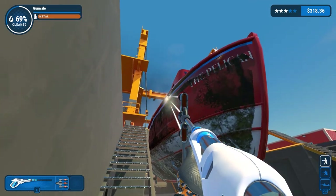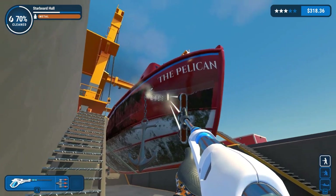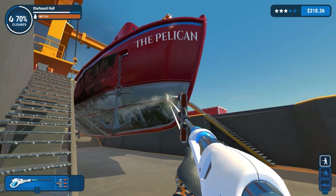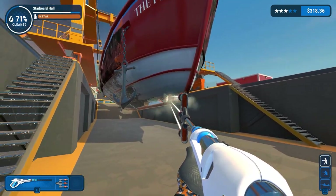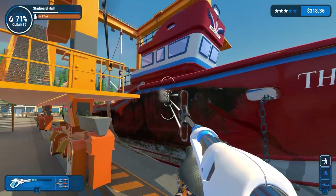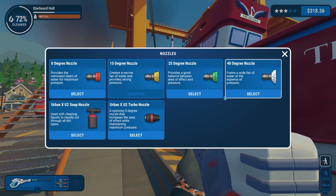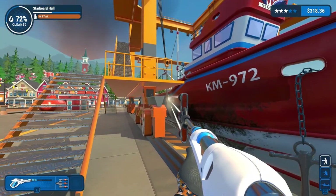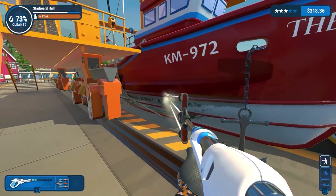Let's have a look - this is the pelican. So I'm going to clean from around the chain down here. The speed on this. This is only for the Pro pressure washer, I believe. 73% cleaned and increasing by the second, because it really doesn't take long with this thing.